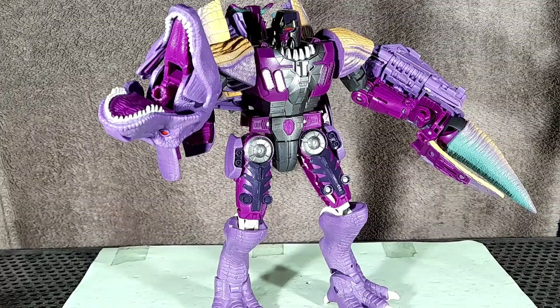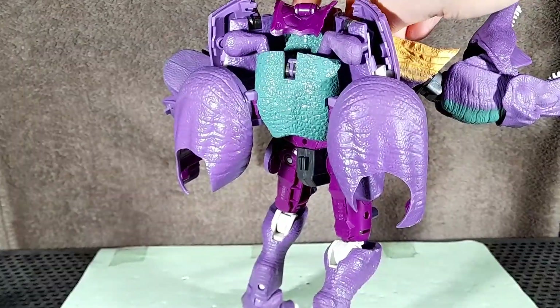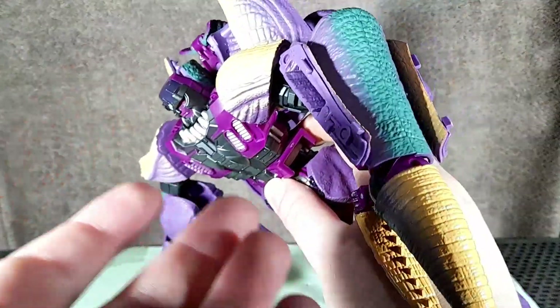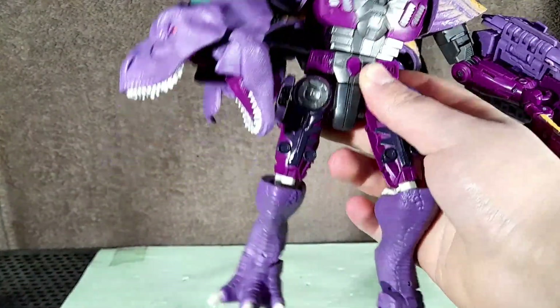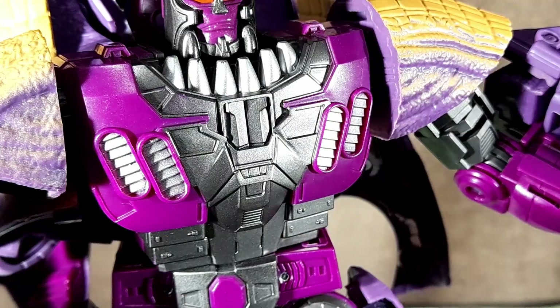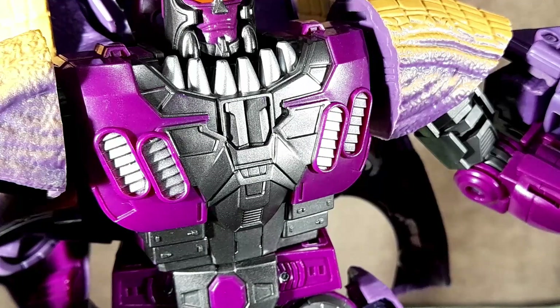So here is Megatron in his robot mode, and this looks so good. There's a bit of kibble on the back, but this ain't no masterpiece — what do you expect? The green and tan carry over into the robot mode and look quite good despite not being show accurate. Most of it ends up on the back anyway. His body has a lot of sweet paint on it, with most of his chest being painted in this dark silver, with accents like teeth and vents being in this lighter silver. Why on earth does he have teeth there anyway? Some sort of tribal necklace? Are they the teeth of his enemies? Probably not — tell me your ideas in the comments.